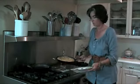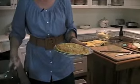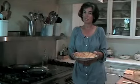So this is done. We're going to slide it into a serving plate, and we're done. Here is my tortilla de patatas.